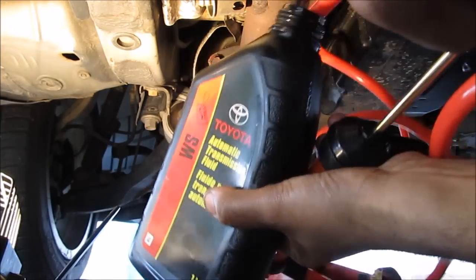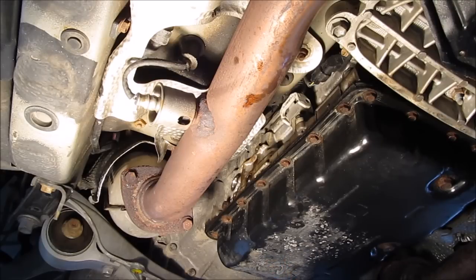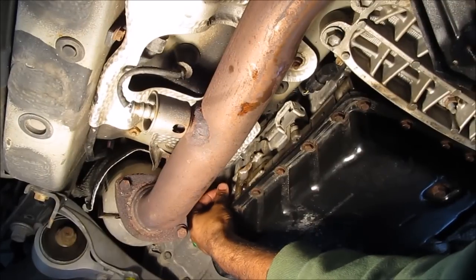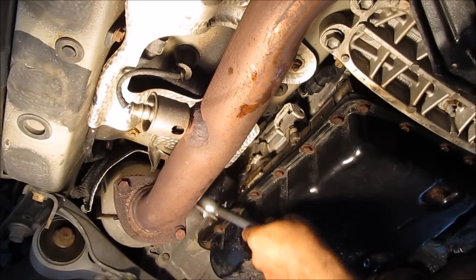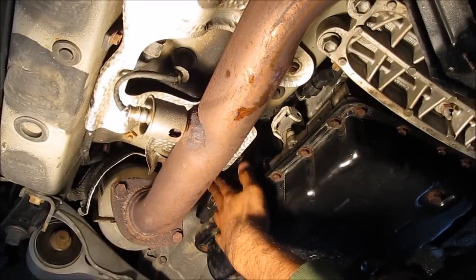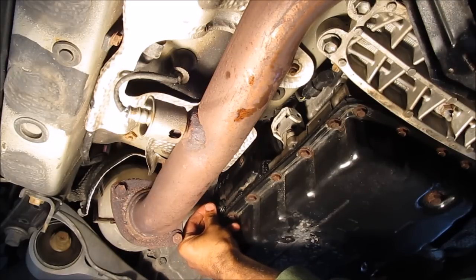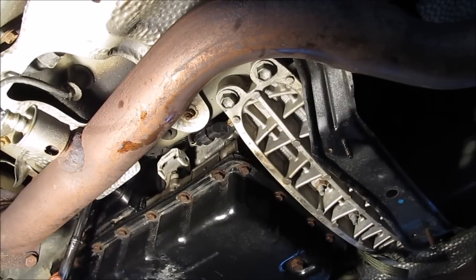This quart is done — make sure you drain all the fluid from the bottle so you get your measurements right. I've refilled the transmission with 2.5 quarts of transmission fluid, so I'm going to replace the fill plug on the side of the transmission using my 24mm socket to snug that WS bolt down. Next I'll install the plastic cover back and reinstall the two 10mm bolts on the side of the transmission.